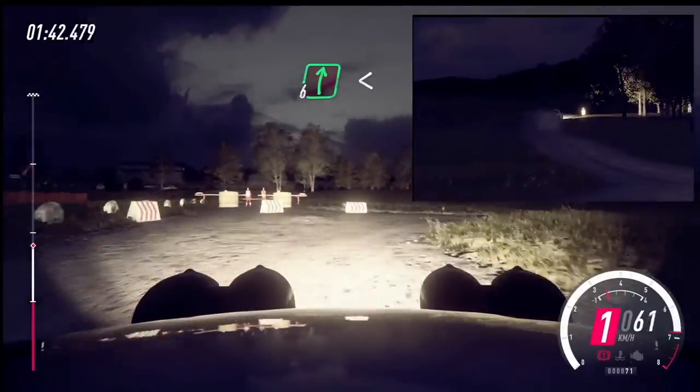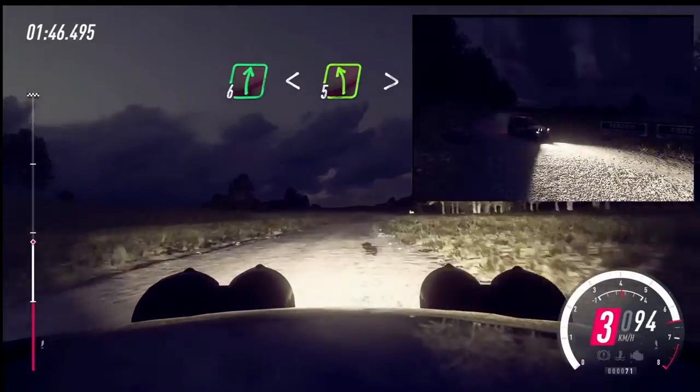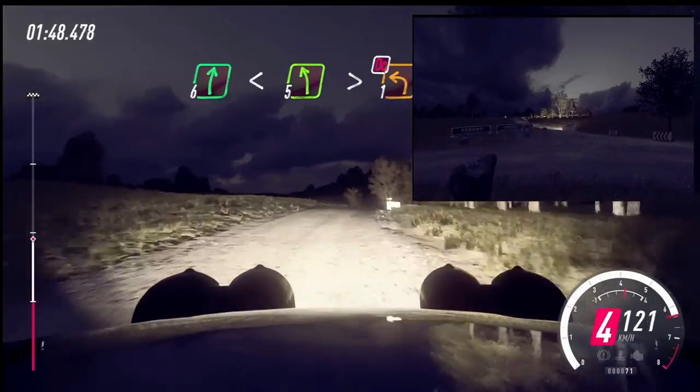50. 6 right long. Opens of a crest. Into slow. 5 left long. Long, tightens, turn, don't cut. 1 left.